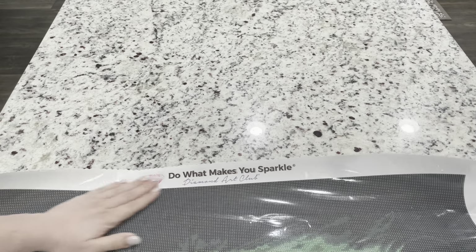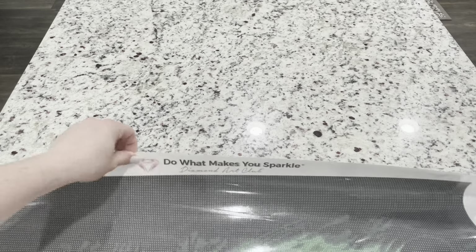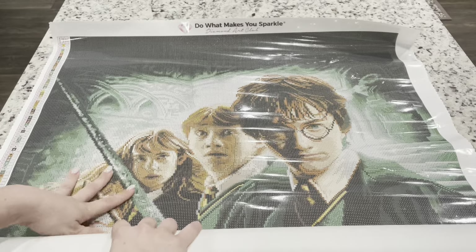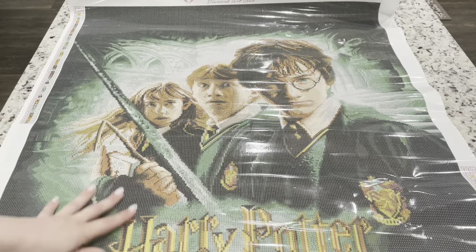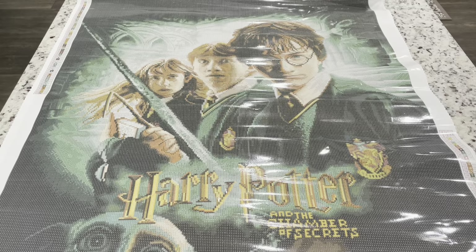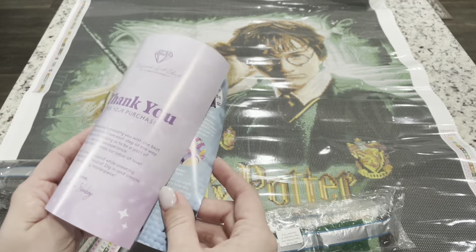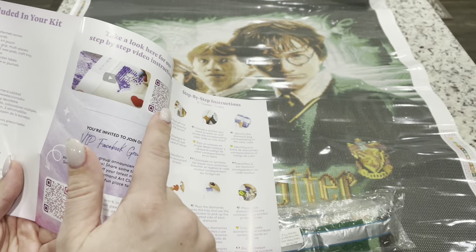Let's go ahead and open this kit up — wow, look at all that color blocking! I love 310 and I can already tell there's a ton of it. There's a 'Do What Makes You Sparkle' text at the top with a scalloped and poked edge so it won't fray. Opening this up — I remember going to these movies at Christmas time; it was so fun. Inside the kit we have two bags of drills and a thank-you booklet with a message from the owner and founder, plus a code.